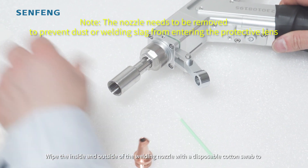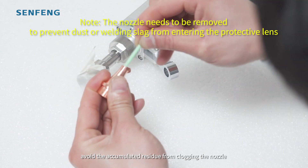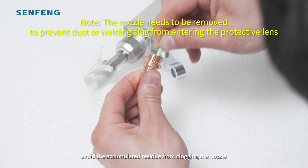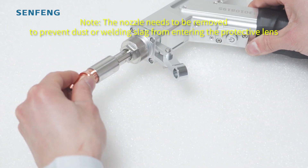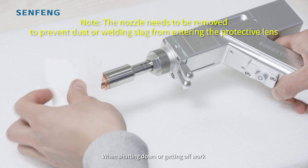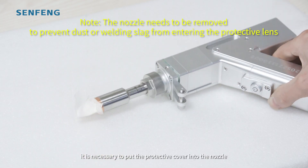After maintenance, pull it back in the original way. Use the plastic filter with a disposable cotton swab to avoid accumulated residue from clogging the nozzle. When shutting down or getting off work, it is necessary to put the protective cover into the nozzle.